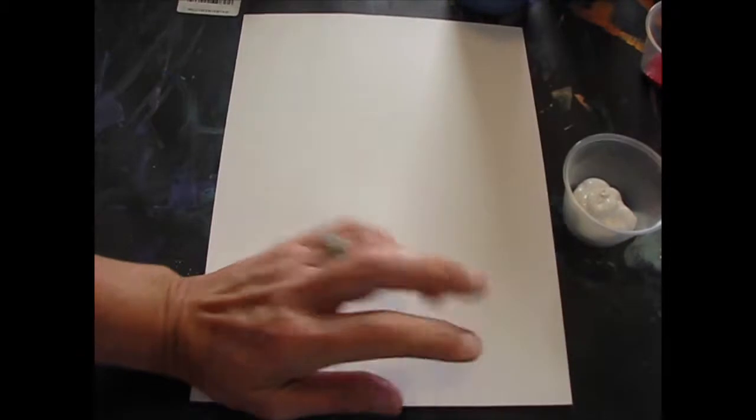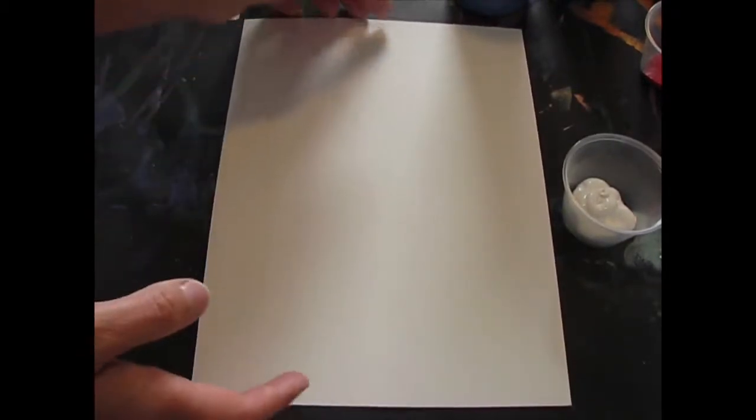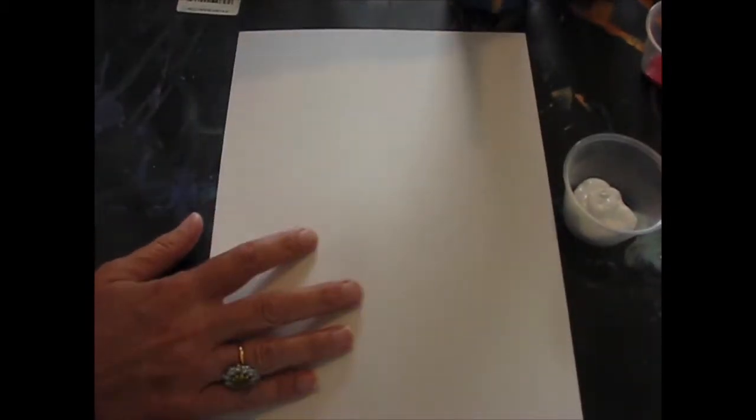Okay boys and girls, this is where we're going to do value — we're going to work from light to dark. I'm going to give you either red or blue and white. When we do a tint, it's when you add white to a color and make it lighter. When you do shade, you go darker with that tone of color and then add black to make it even darker still.